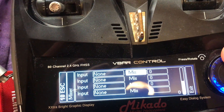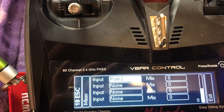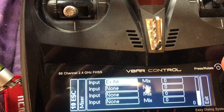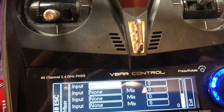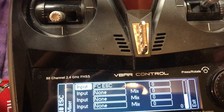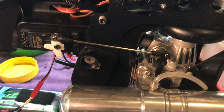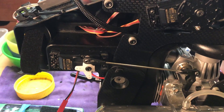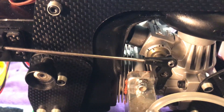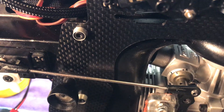Next, go to input and scroll to the very last item before the double dots — it's FCESC. For the mix value, you might have a positive or negative number depending on how your throttle servo is set. Mine takes a negative number to close the throttle barrel. You're going to increase the number to lower the throttle barrel position — right now it's at mid stick.